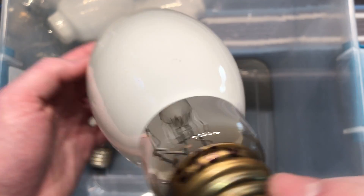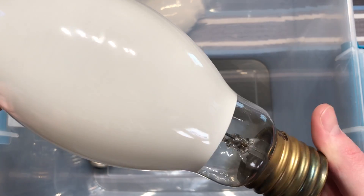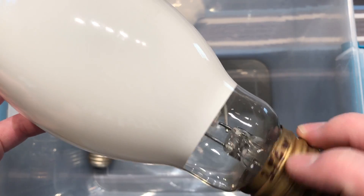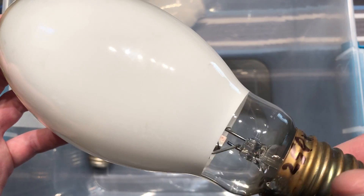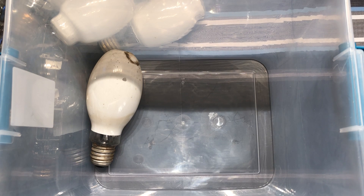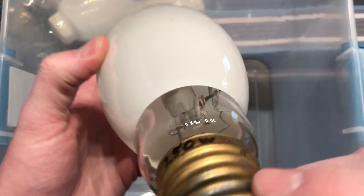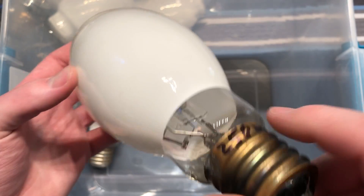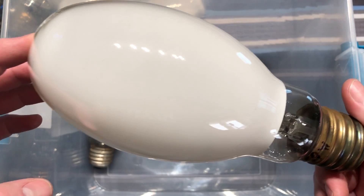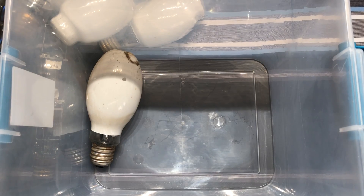This one is pretty clean, also 250-watt. I thought I found the etch on this bulb once, but it's really hard to see. I'm sure somebody can tell just by the construction of the bulb inside what brand it is. But yeah, it's 250-watt, came out of a 250-watt mercury vapor fixture. Pretty clean arc tube again.